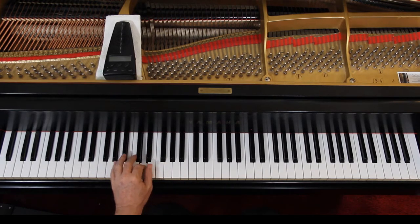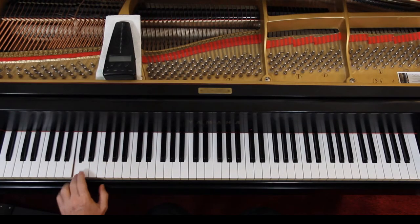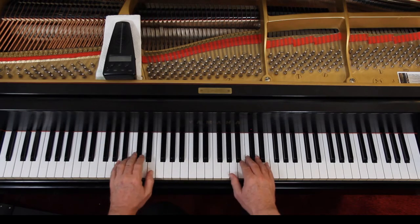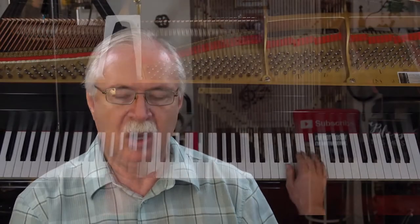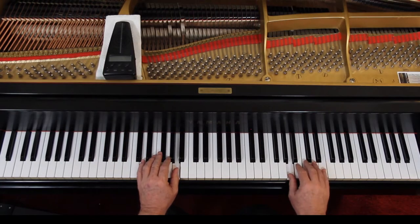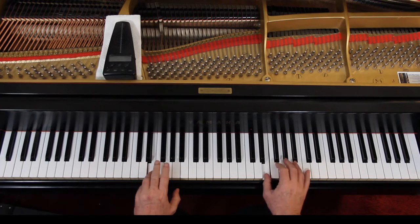And then the eighth notes: 1-N-2-N-3-N-Rest-N, Rest-N. And then your 5-7 chord, 1 chord, and the last note. That is 3 ledger lines below — that is an A. 2 ledger lines is a C. Put the hands together. 1-N-2-N-3-N. Play it legato right now. Watch out on the last two measures, first line: 1-N-2-N-3-N-4-N.